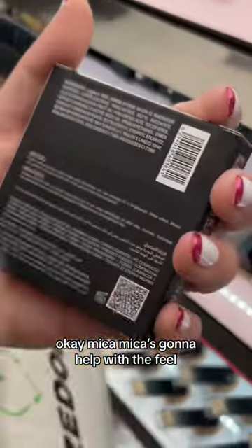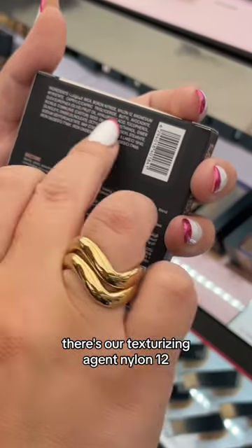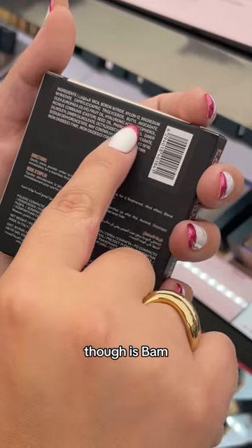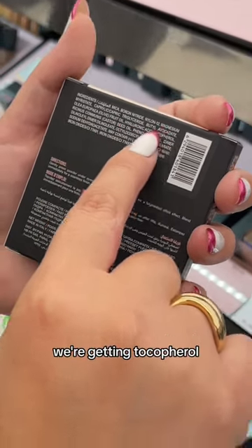Mica is going to help with the feel and the smoothness. There's our texturizing agent, nylon 12. What's interesting is it's pretty high up — we're getting avocado oil, hyaluronic acid, and tocopherol, which is vitamin E.